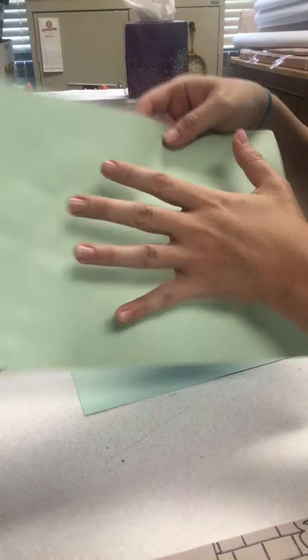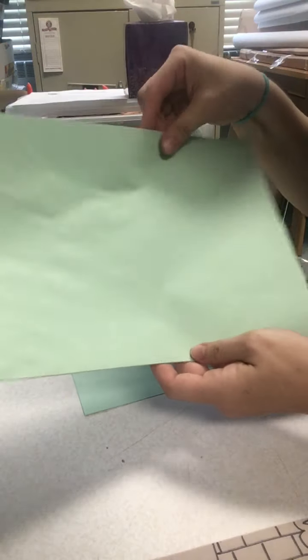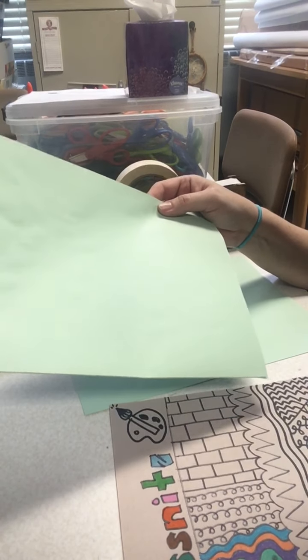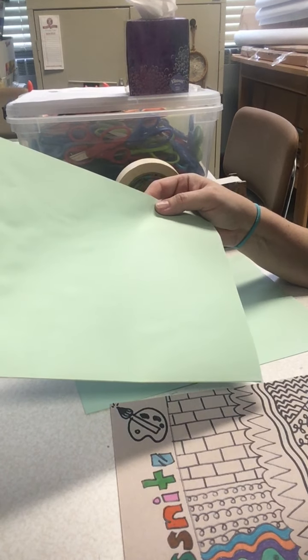Then you can decorate the front and back any way you want to. So no worries if you do not get that beige-ish paper. Have fun, guys!